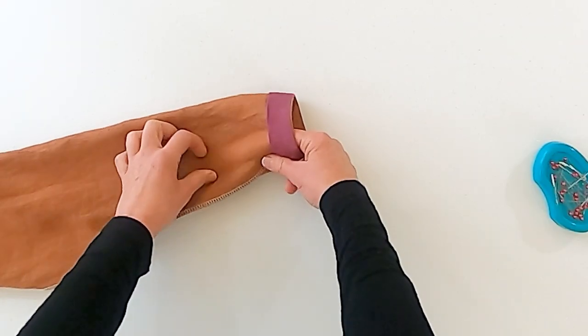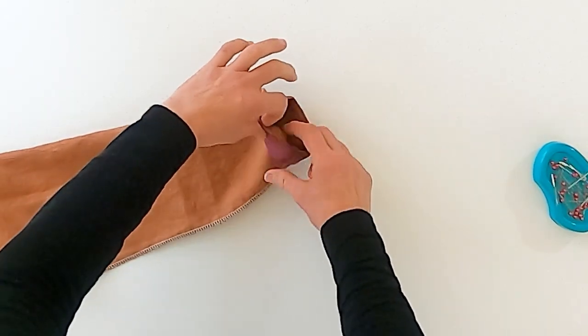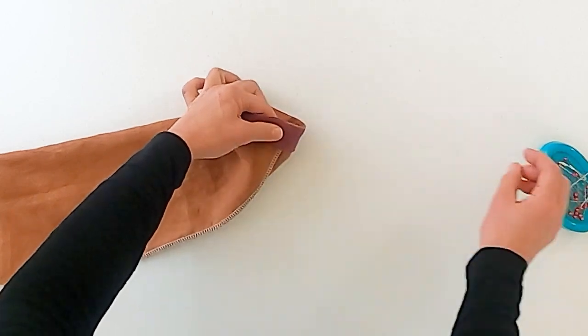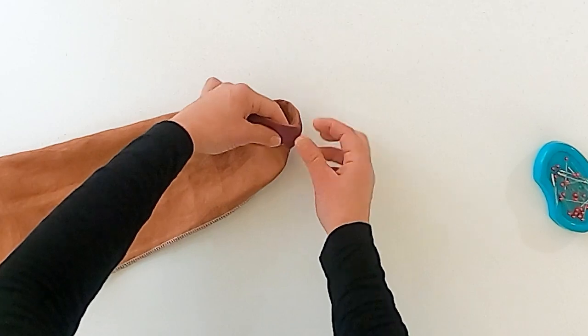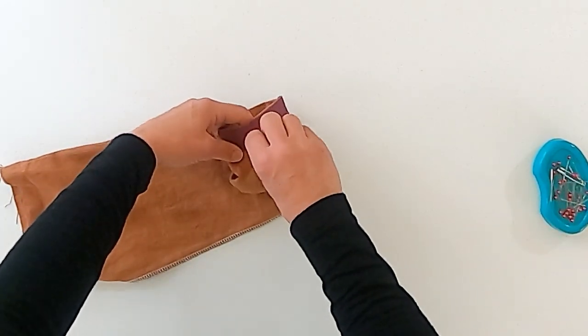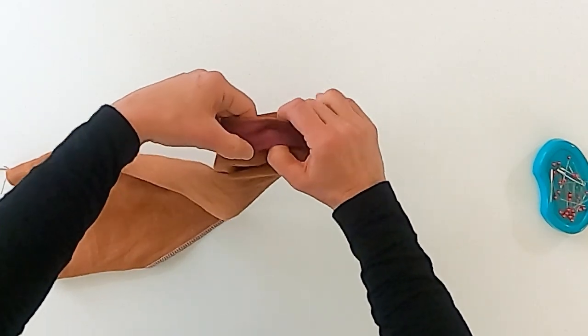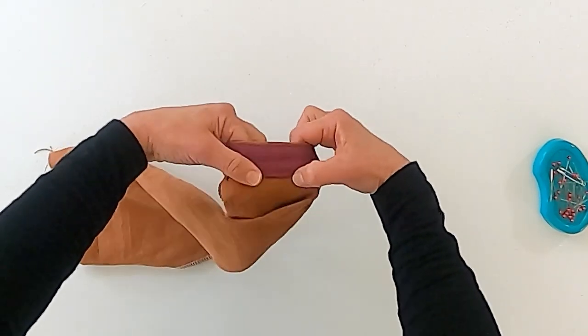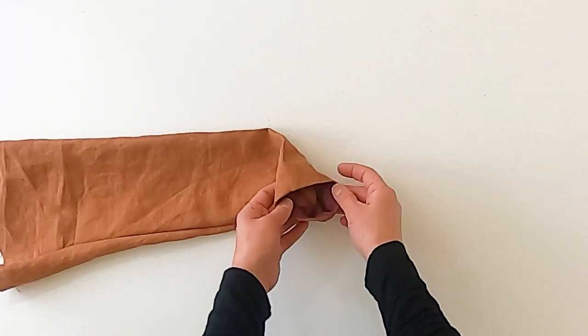To finish sleeve A, the long sleeve: fold the sleeve hem facing back towards the inside of the sleeve along the seam. It's a pretty small area and tricky to get under your machine, but it's a lot easier if you turn the sleeve inside out and stitch it on the facing side. Stitch really close to the edge, then repeat for the second sleeve.